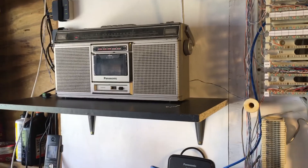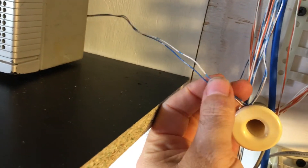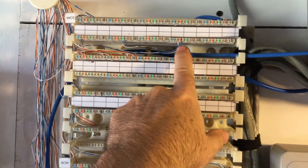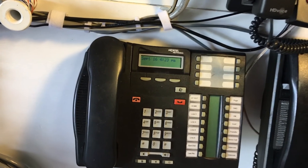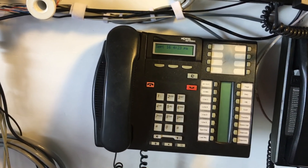Just to recap: you need a music source with some kind of headphone output. You'll need some kind of way of taking that headphone output and connecting it to a pair of phone wires. And then you'll need to connect that to the yellow-orange pair on the second station cable. You'll also need to go into programming, go into system programming, feature settings, and then look for music on hold and change it to say music. I hope that helps you out. Thanks so much.